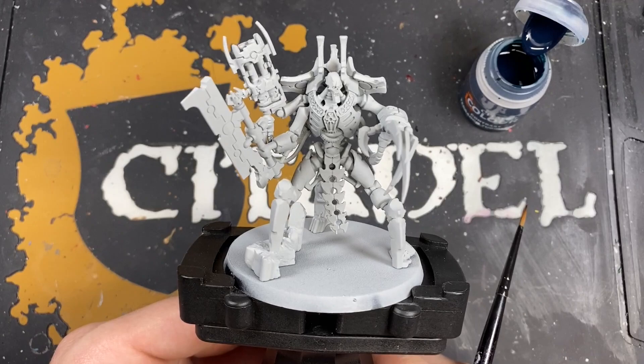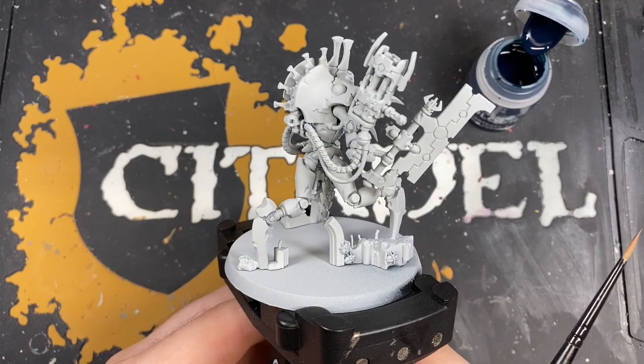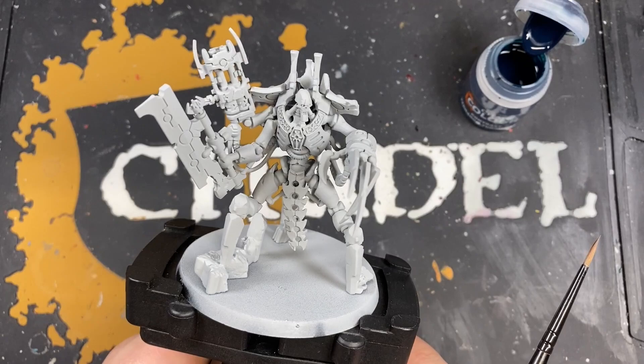Hey guys, it's your friendly neighborhood war hipster here bringing another Necron Indomitus 2 painting tutorial. Today we're going to be painting the Scorpec Destroyer Lord. I've been looking forward to doing this one because he's enormous and I think he's going to look really cool in the color scheme that we've been doing.